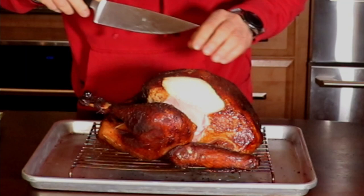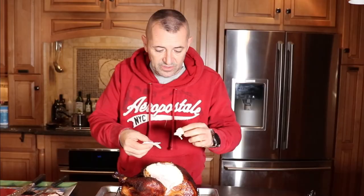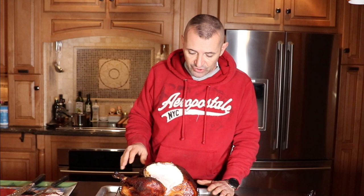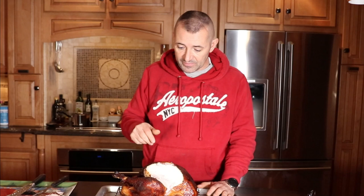Get another slice so we can taste it. Even the white meat — super juicy. Loaded with flavor. This is the first turkey I've ever smoked and it came out fantastic for my first time. I don't know if I'd do anything different — maybe try some different brines. But it came out fantastic. If you have any questions leave them down in the description. As always, thanks for watching. I'll see you soon.